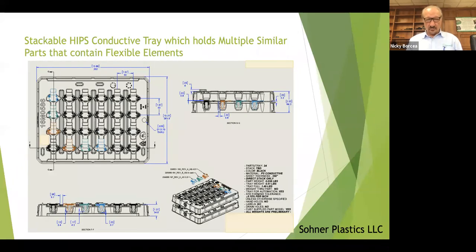The drawing — we developed the drawing through the preliminary process with the customers so they get an idea of whether we're meeting their requirements. They can see a 3D view of the tray and how it stacks up and how the parts fit in the pockets with clearances and things like that.